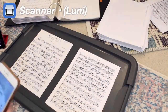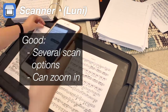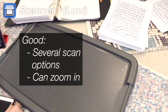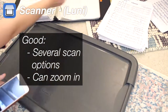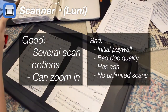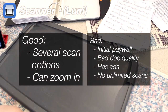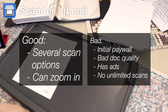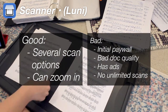The next app I tried was simply called Scanner — I think the maker is Lumi or something like that. The good things were that there are different options for different types of scans, like business cards or receipts, and you can also zoom into the document. But it was very similar to the other scanner app in that it initially had a paywall and the document quality was also not great. It also has ads, and unlimited scans were behind the paywall, so I could not scan a large number of files without paying — I did not enjoy that aspect.